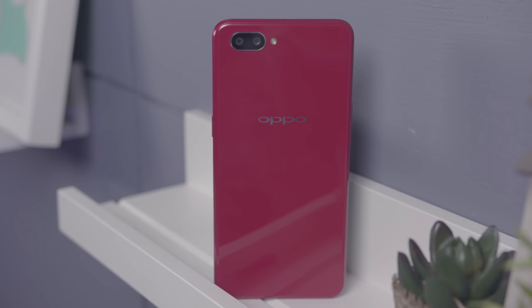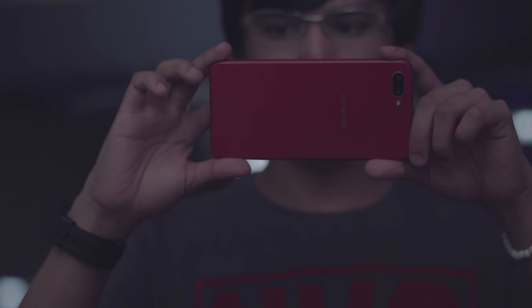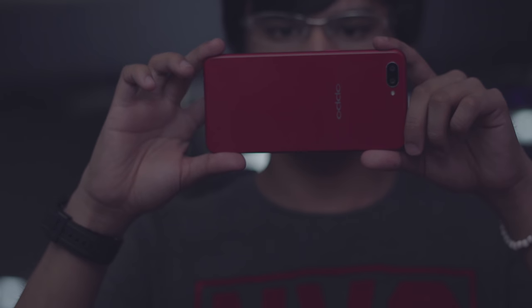Flip it on its back and you will see the glossy back cover which looks like it's mounted with glass, along with the dual rear cameras and LED flash. To give us an idea about the camera quality, here are some sample shots we've taken earlier.